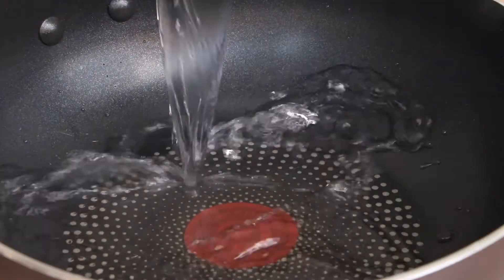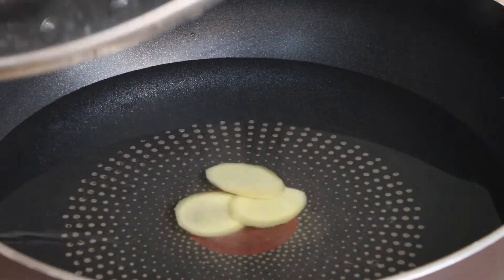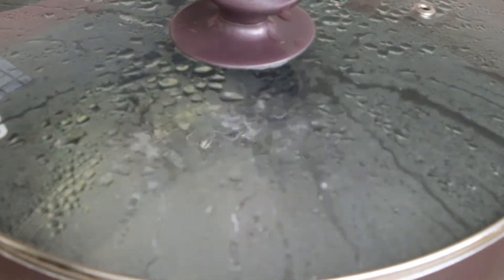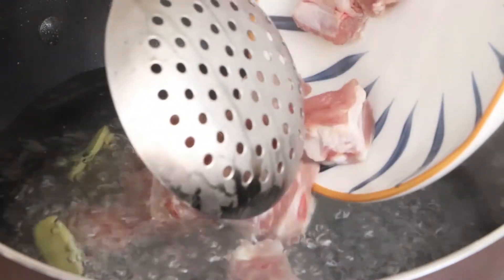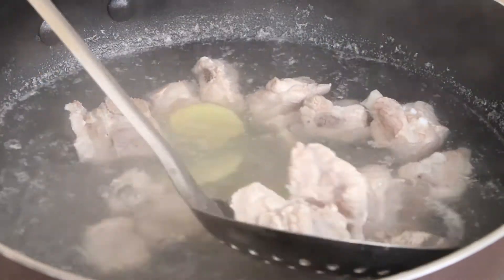Next, we should branch the pork ribs. Firstly, add some water and 3 slices of ginger into the pan. Use a big fire to heat it. After the water has boiled, add pork ribs into the pan to branch. When the pork ribs turn white, dry and save them for later.